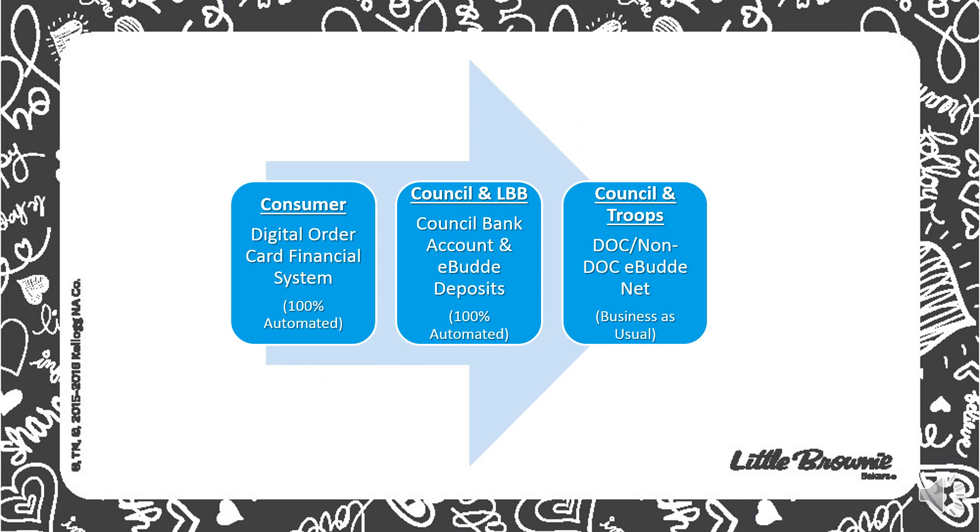This slide shows how money flows through digital order cookies. The consumer digital order card financial system is 100% automated. It will go through county, council, bank account, and then into council and troops.